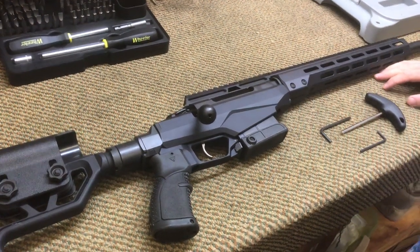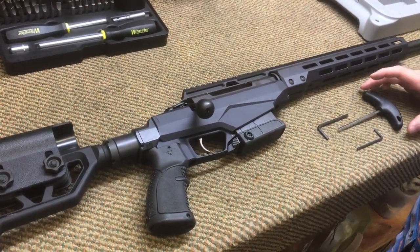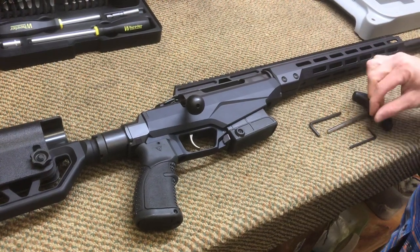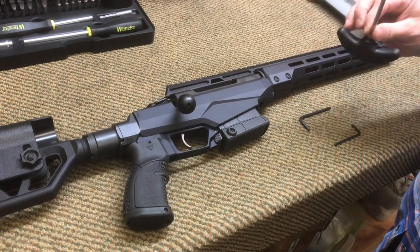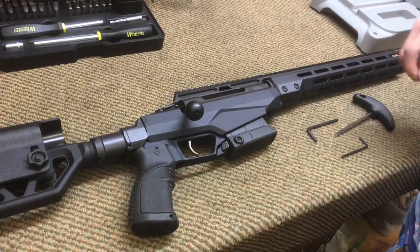We're going to do a disassembly video of the TKT3X Tech A1. It comes with all the tools you'll need: a 3mm hex key, a 5mm hex key, and one more — I'm not sure of the size — but it's for the action screws.